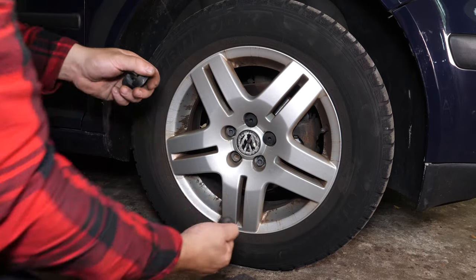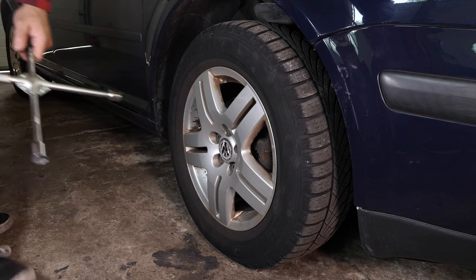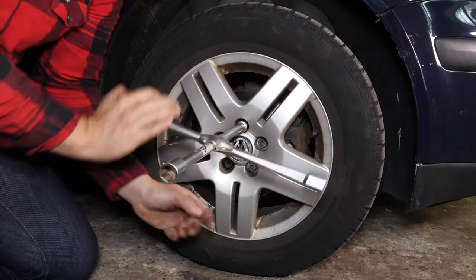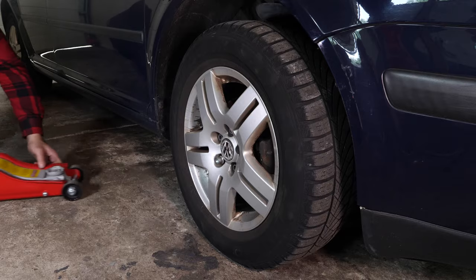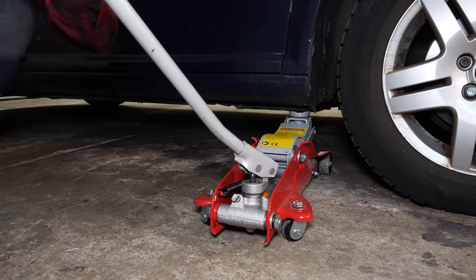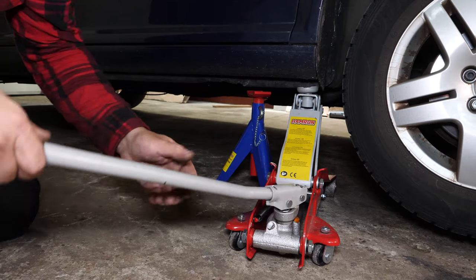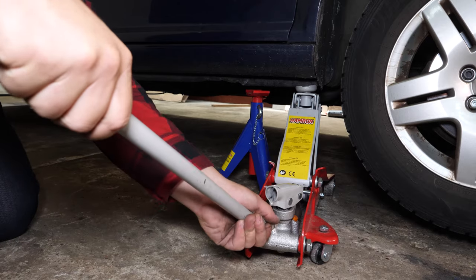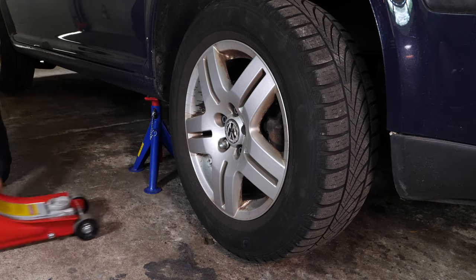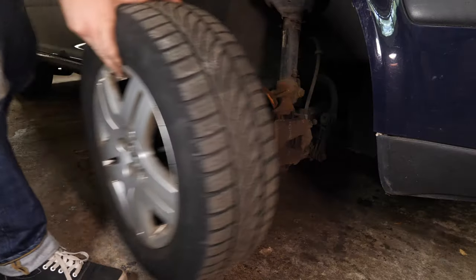In order to change the brake discs and brake pads on your vehicle, you will have to raise the front of the car and take off the wheels. This will provide you with full access to the brake discs. Loosen the stud bolts on the front wheels, raise the front of the vehicle and put in the two axle stands. We strongly suggest watching the tutorial on raising your vehicle safely before carrying out this step. You will then be able to take off the wheels — don't forget to slide them under the vehicle.